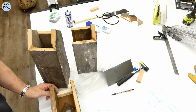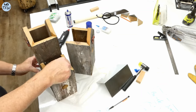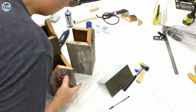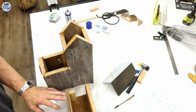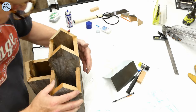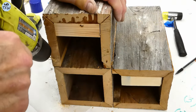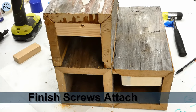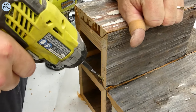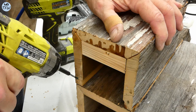Now that the three houses are assembled, it was time to put the three pieces together. Hot glue will do a great job just holding these sections together until we can get them drilled and then screwed for a permanent connection. These are exterior rated deck screws with small heads that hide nicely inside the wood.